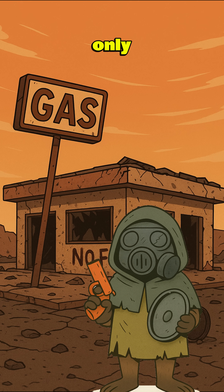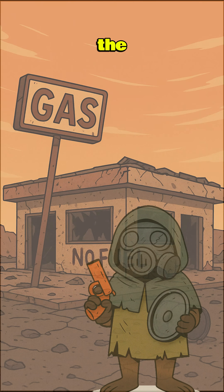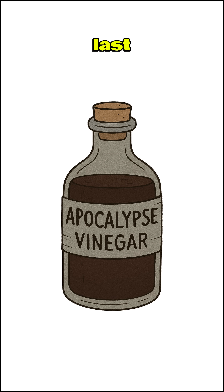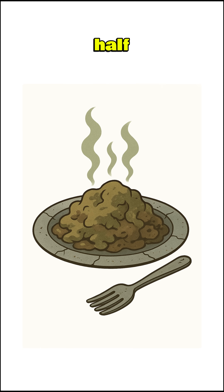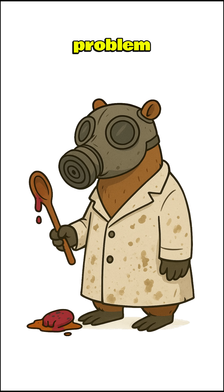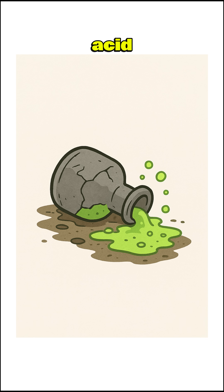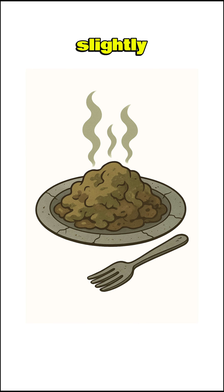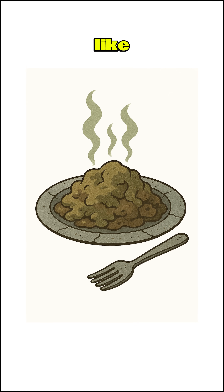How to make vinegar if the world is dead? The grocery stores are looted, and your only seasoning is despair. The cities are silent. The restaurants are rubble. And the last bottle of vinegar got traded for half a rat leg two months ago. Problem is, you need acid — for pickling, cleaning wounds, or just making your boiled shoe stew taste slightly less like boiled shoe.